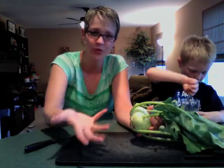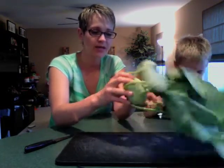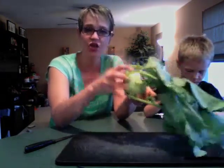I think you can also buy the root, but I'm not sure about that — other kohlrabi experts will have to chime in in the comments. But it looks intimidating; it's actually super simple.